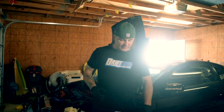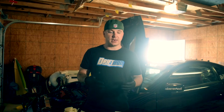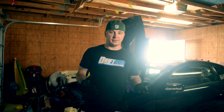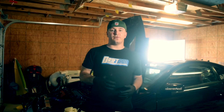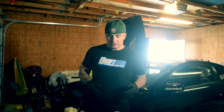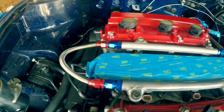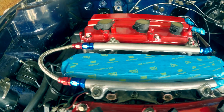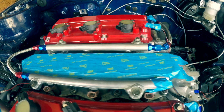I'm going to be running E85, so I had to compensate for that. I'm also going to be running boost, and the hard lines found on the car originally do not fare well to boost. Starting from the front of the car working our way back to the tank, I have a modified pair of 6-7, 4-3.5 rails with -6AN lines.